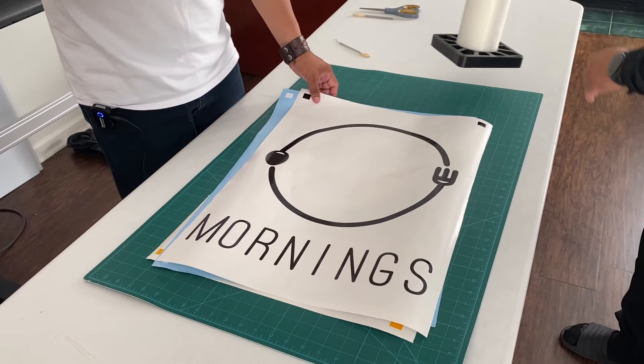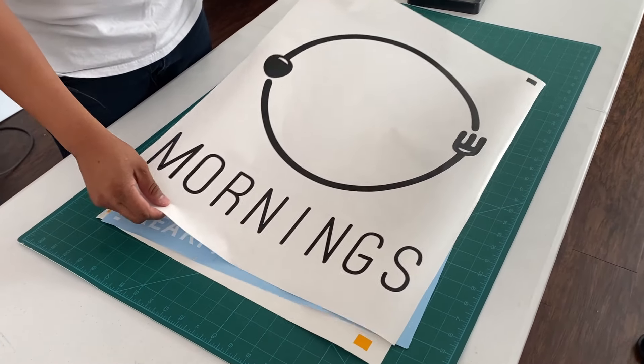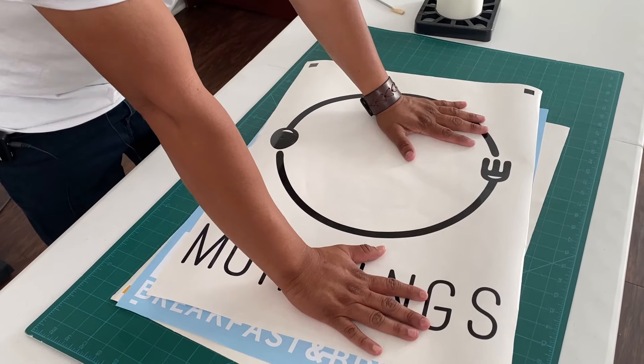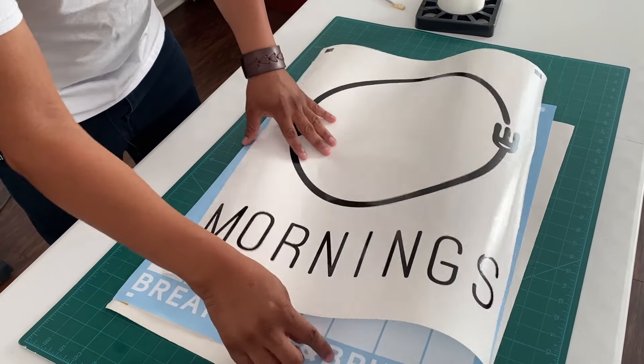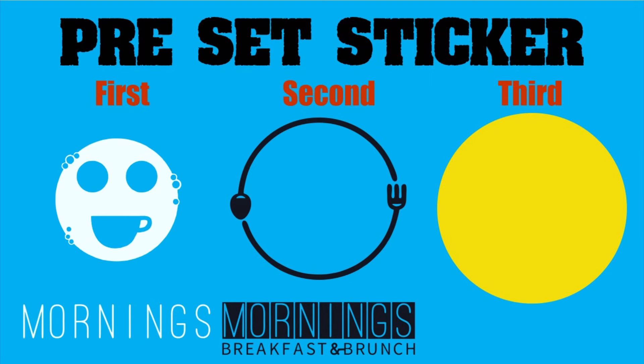After you weed out all your colors, it is time to add the transfer tape on the first layer. It is very important that you identify the first layer and then the last layer, as I am showing you on the graphic here. For this sticker, we will start with the white one, then the black one.